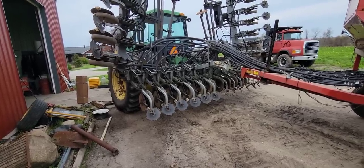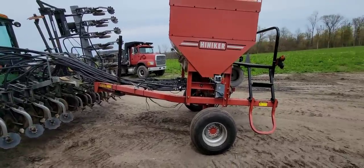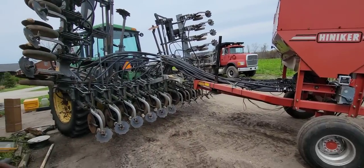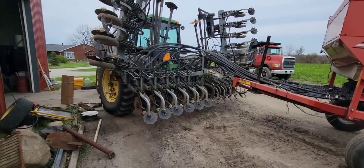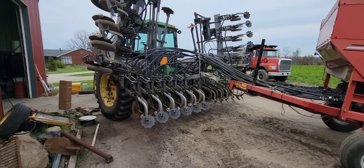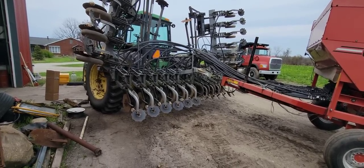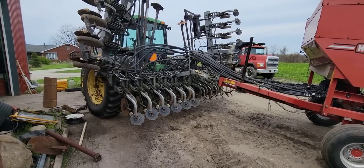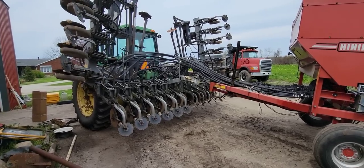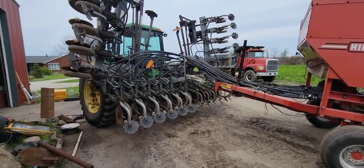Anyway, I'm going to go ahead and end this — the planter is ready to go. All it needs is soybeans put in it and we're ready to plant. Thank you for watching, greatly appreciate it. We'll be laying pipe tomorrow on Monday and Tuesday, then the rest of the week we're going to switch over and start planting. Planting is coming real soon. We'll see you all in the next one.